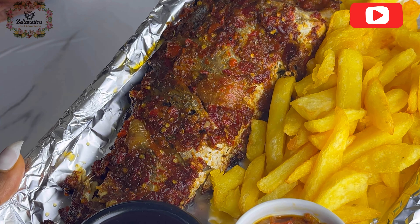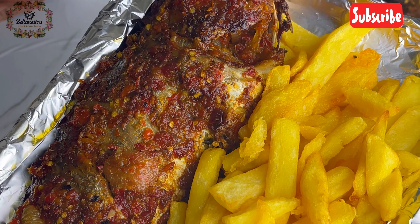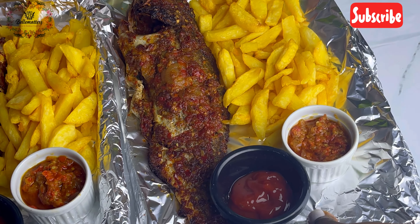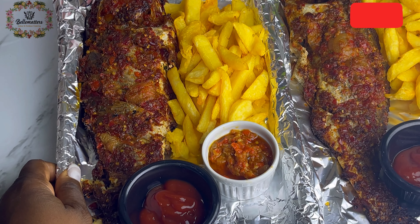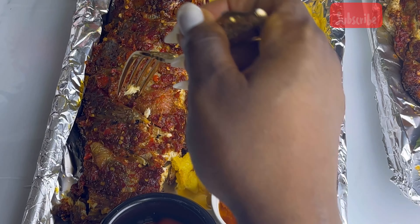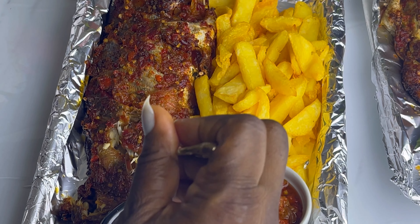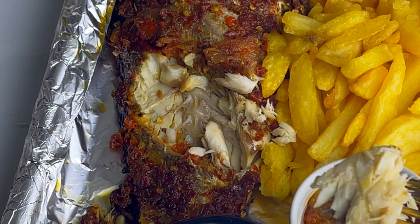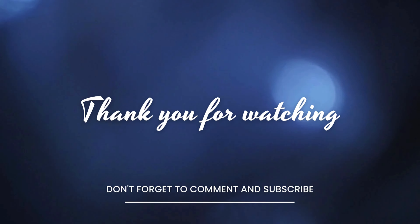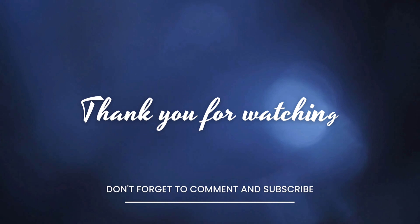This recipe is fail-proof. My husband ate it, loved it so much he posted about it on his Instagram and even gave me money — no joke! The taste, the flavor, the texture — everything is just perfect. There is nothing less than 100 percent when you use this recipe. Type 'BBQ' in the comment section so I know you made it to the end. Please click like if you enjoyed the video, and follow me on Instagram and TikTok where I post daily updates and recipes. Have a lovely day!